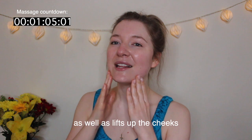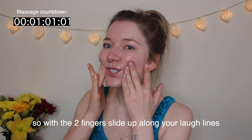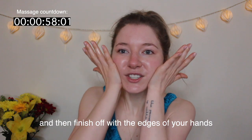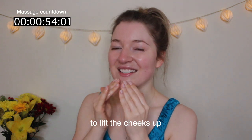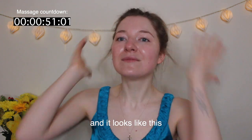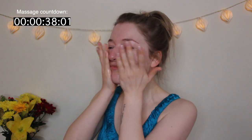The next move addresses the laugh lines as well as lifting the cheeks. With two fingers, slide up along your laugh lines and then finish off with the edges of your hands to lift the cheeks up. Repeat it nine times.